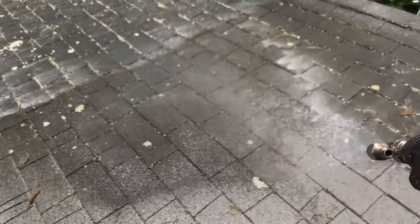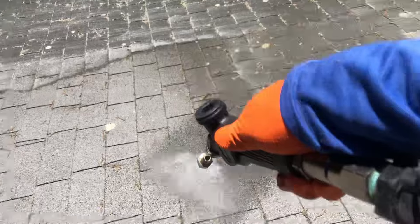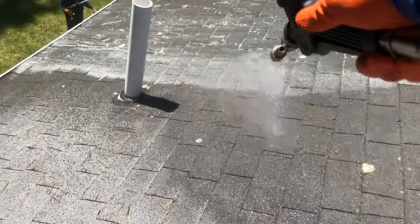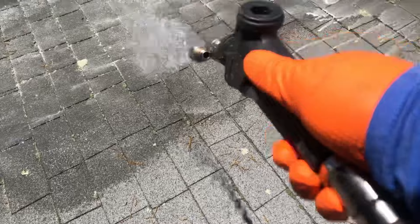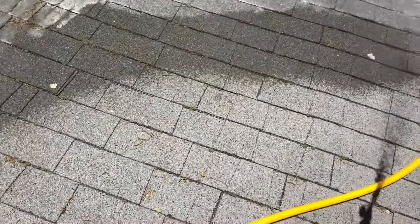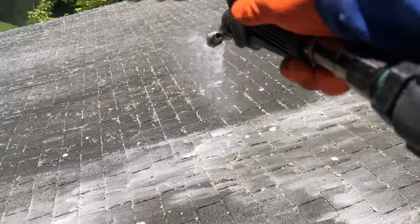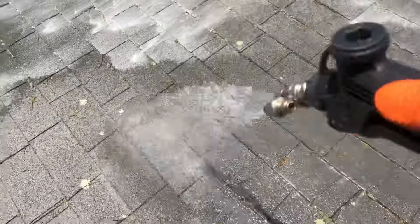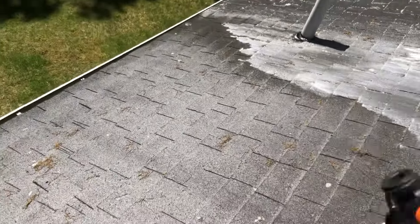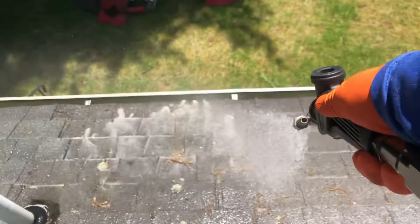Hello folks, this is Daniel again cleaning the exterior here in Shrewsbury, Massachusetts. We're gonna be cleaning the roof — not pretty bad up here, just this side has some lichens. Actually there's lichens everywhere and streaking, and that corner over there has a lot of moss from this tree touching the roof and the house.